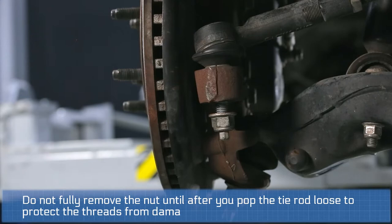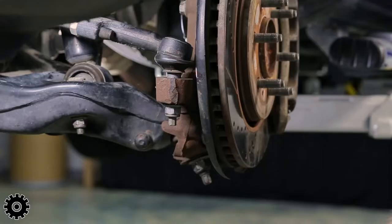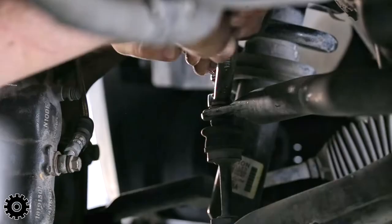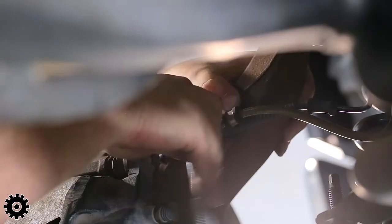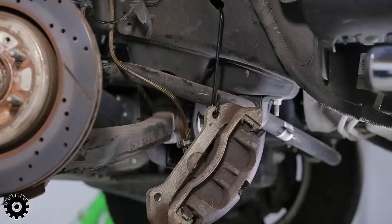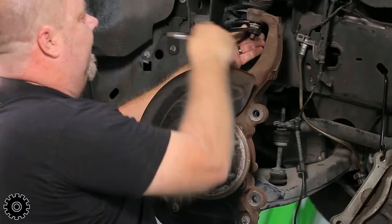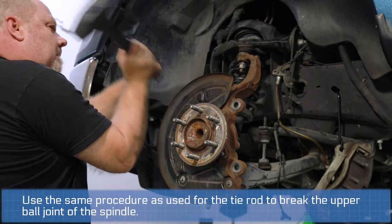Make sure you keep the nut on when you smack it — if you miss you won't hit the threads and you won't jack them up, so always keep the nut on. Bring the nut down to about right here at the ball joint.